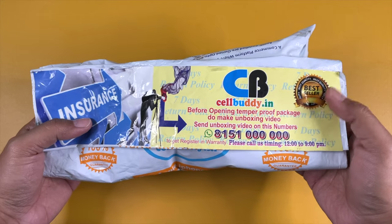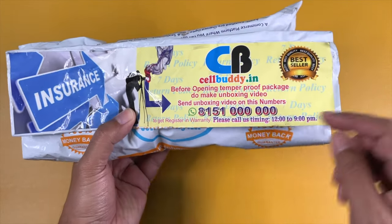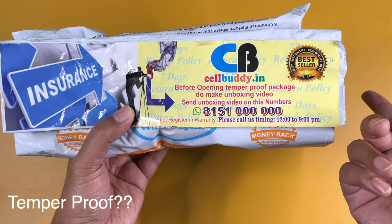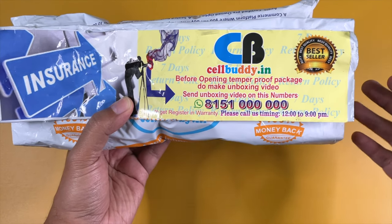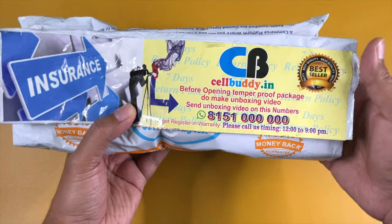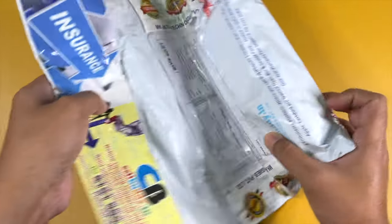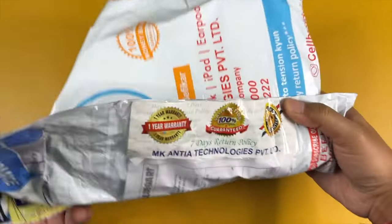Here we go — this is the package which arrived from Cellbuddy, and straight away you can see it says: before opening the tamper-proof package, do make an unboxing video and send the unboxing video to this number. So they want you to record the unboxing process, because in case any fraud or swap occurs during transit, that video can be used as proof to protect you as a buyer. That's a pretty useful thought.